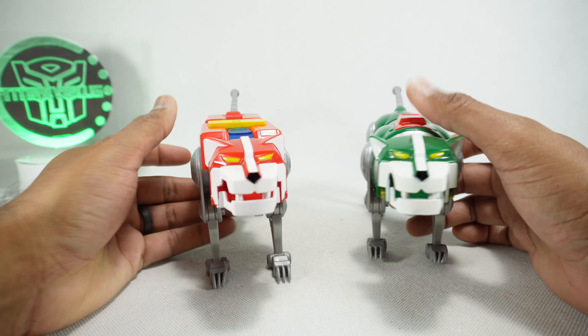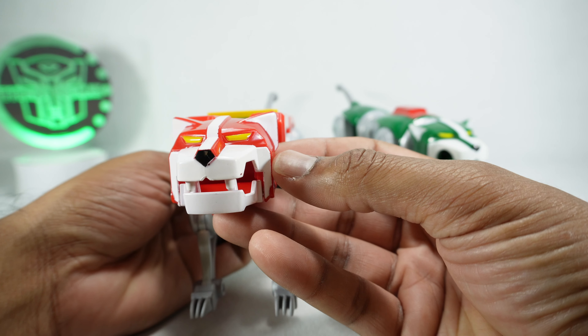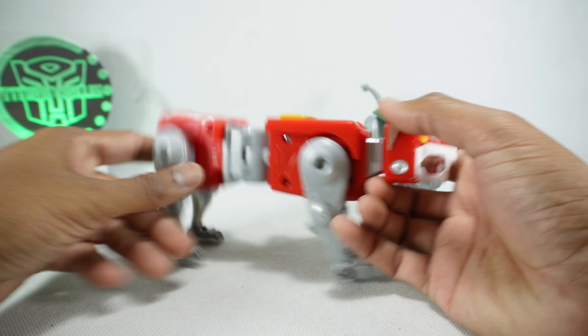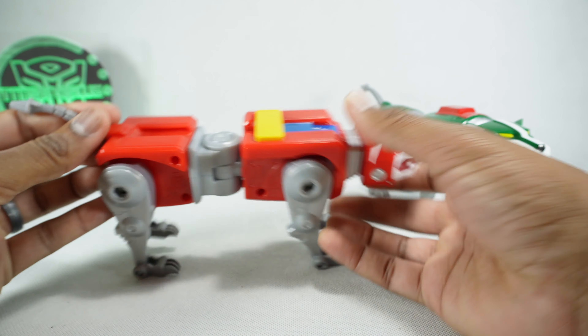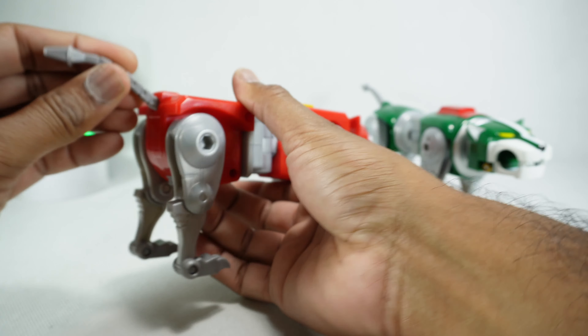Starting off, we have the red and green lions. We've got some white paint, black paint for the nose, yellow for the eyes — the yellow is a little off, they're not perfect. Blue paint up here. On the side, just gray plastic for the legs, red plastic for the body, and gray for the tail — it's just a rubbery plastic.